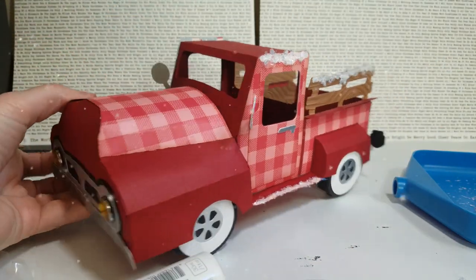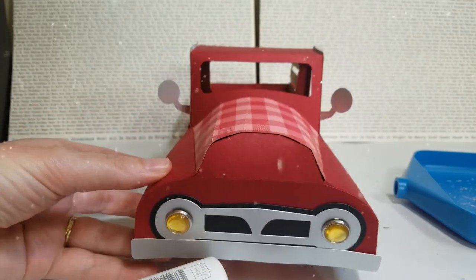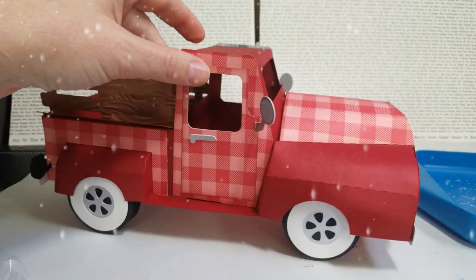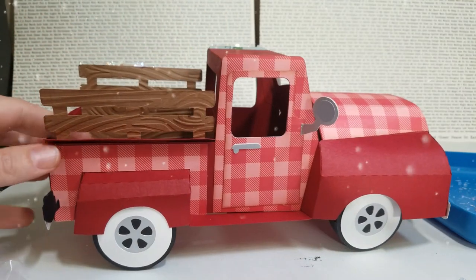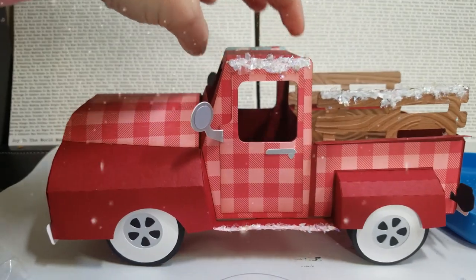This truck is really cute, it was fun to make. I did brads for the headlights instead of the die cuts that she had, but most of it is just all her cut file. I just want to give you guys a little preview of how you use Nuvo Drops in a different way. Thanks for watching!